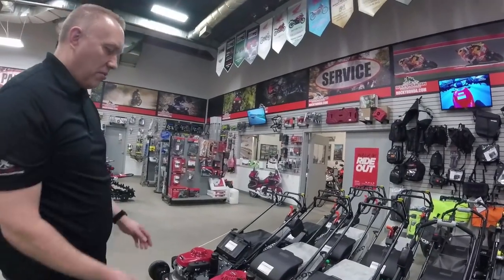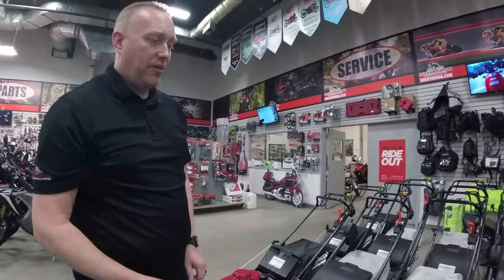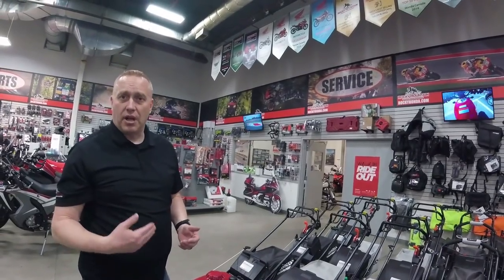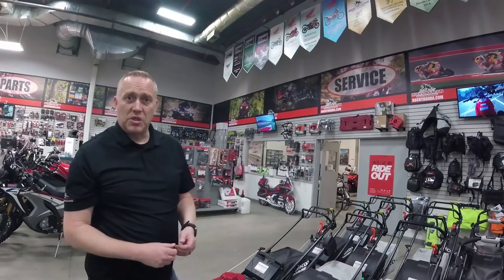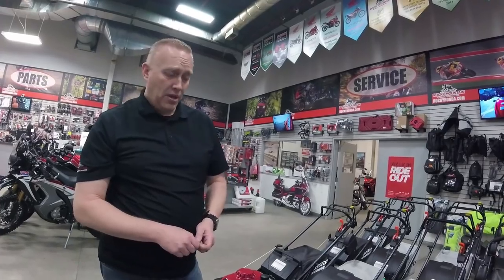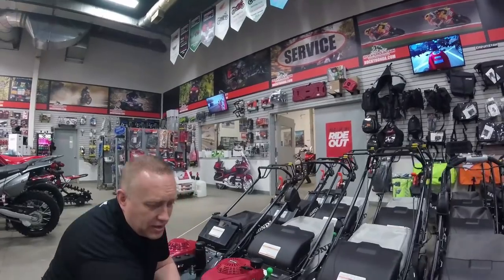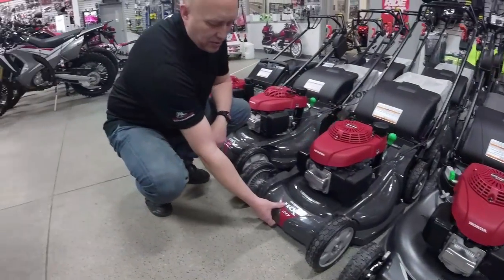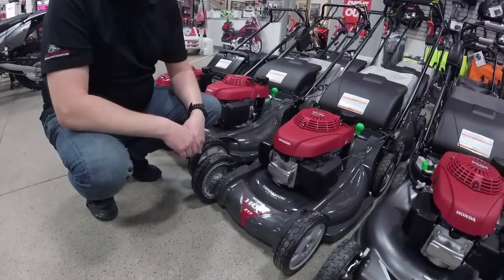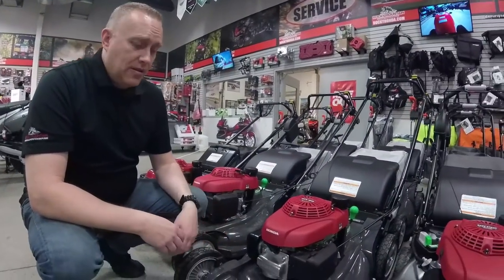Moving along here, we go into what we call the premium residential mowers. These look very similar from the engine point of view but what you've got here is a 190cc engine instead of a 160cc engine — a lot more torque to cut through longer or wetter grass, a little higher spin speed, more suited to larger gardens and acreages. One of the primary reasons customers like it is this composite deck. Whereas the other had a pressed steel hammer finish deck, this one is composite plastic — virtually indestructible. Honda actually promoted this by driving an SUV over it and it bends but doesn't crack or break. Very robust and of course lighter than the steel deck.